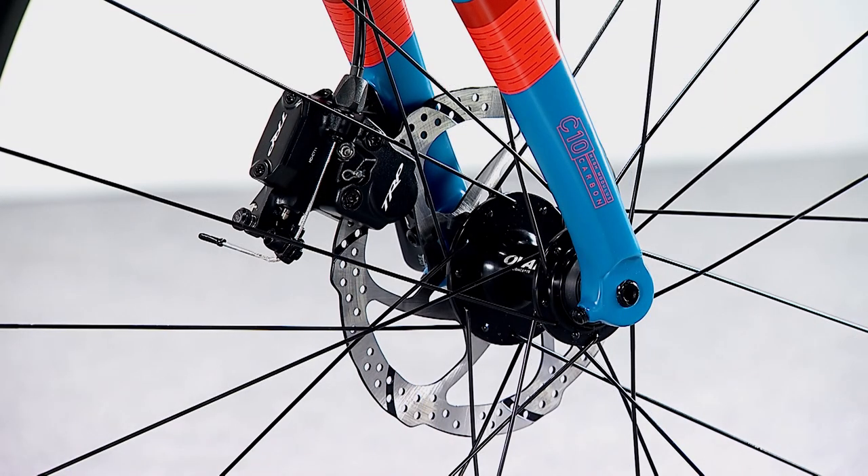TRP high-road hydraulic disc brake calipers offer superior control and modulation with twin pad activation and self-advancement features.